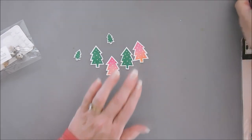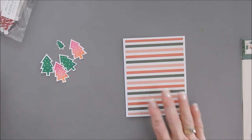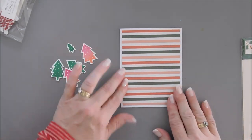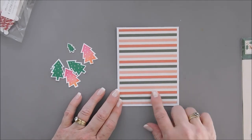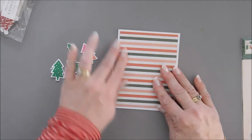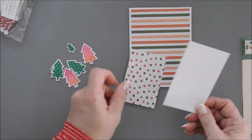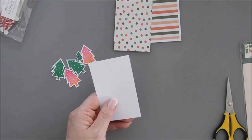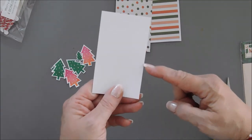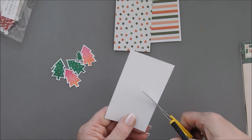Now let's work on our first card. I went ahead and taped down the striped paper to my card base — make sure it opens the right way. Then we have our polka dot pattern paper and our white pattern paper. If you need a ruler you can use that, or just eyeball it. We're going to start about right here and create a hillside at the bottom.